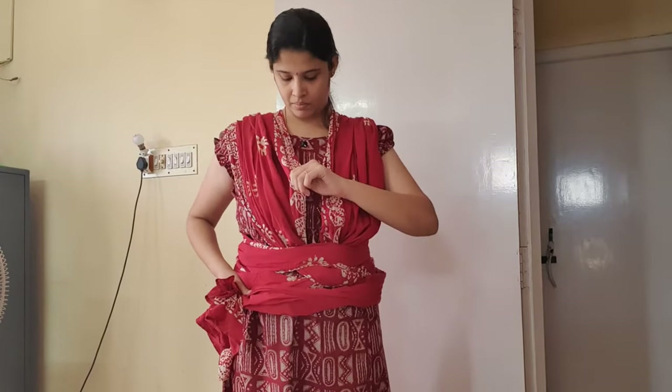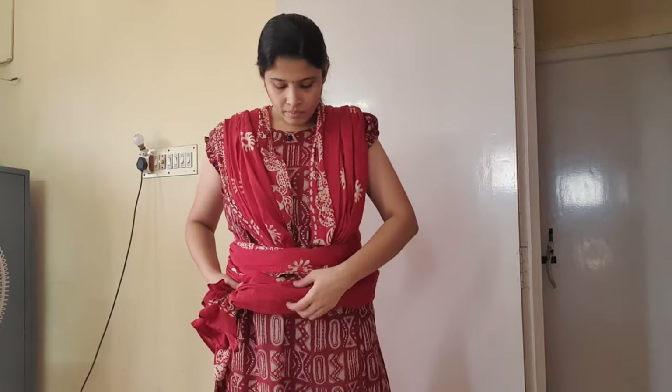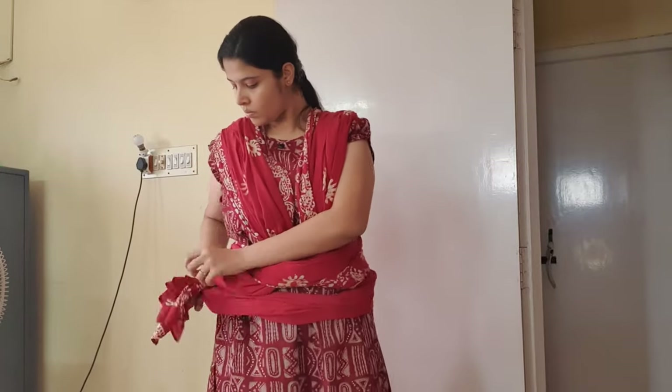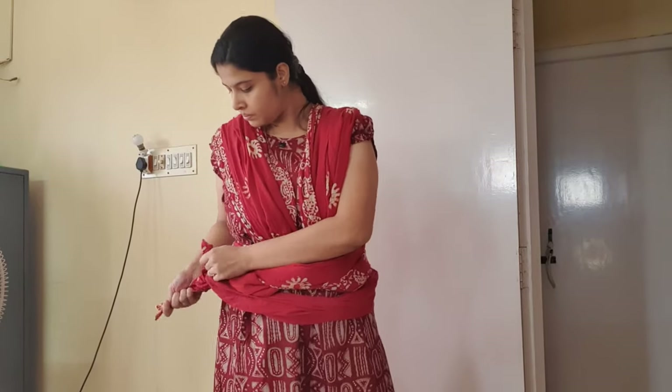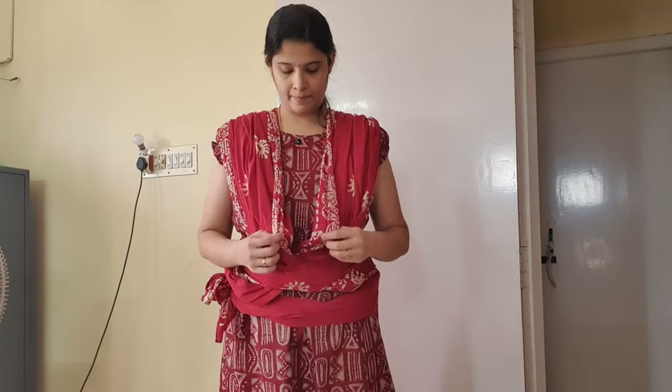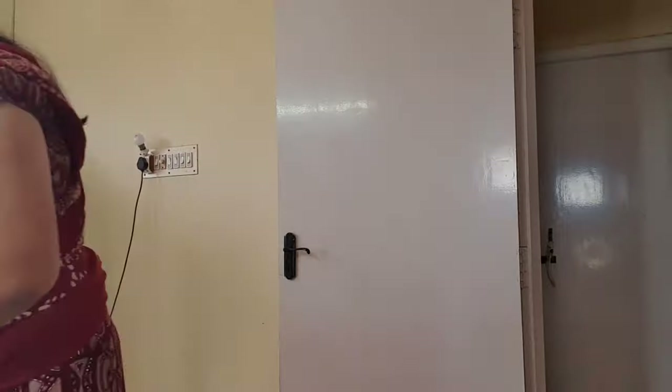Before you actually tie the knot, make sure there is enough space so that your baby can get in easily without any discomfort. You can loosen the sides a little bit if you want and then make the knot. You can turn and check if the folds are right in front of a mirror. Once it's done, now is the main step — it's time to bring in our baby.